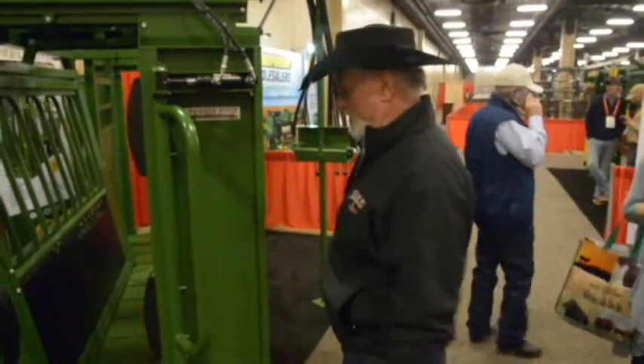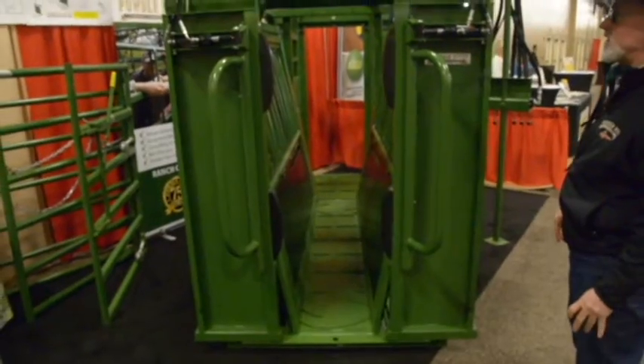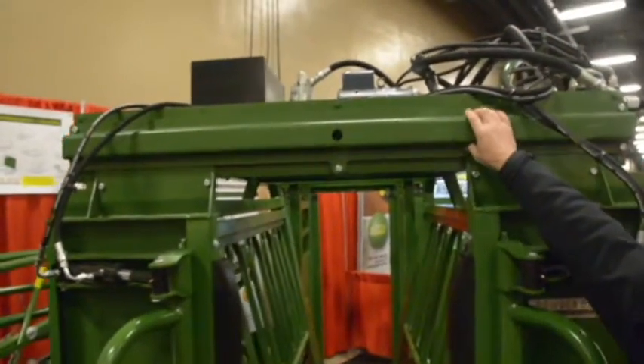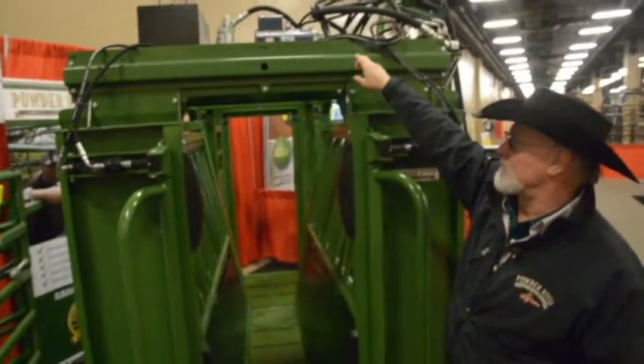Notice as the video goes how wide and roomy this chute is — that's the wide opening on the floor. We've got our rack and pinion system integrated throughout this chute several times: on the head gate, on the squeeze, on the floor width adjustment, and back at the tailgate.